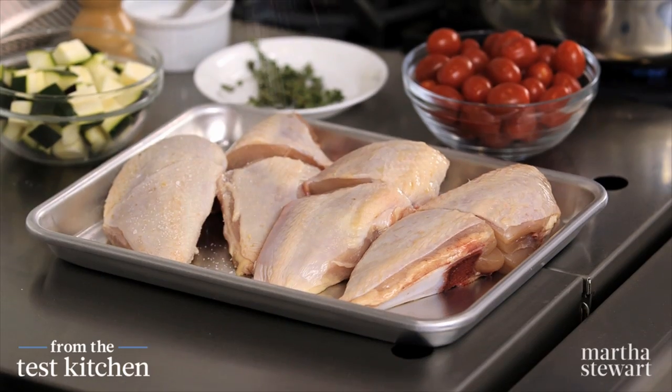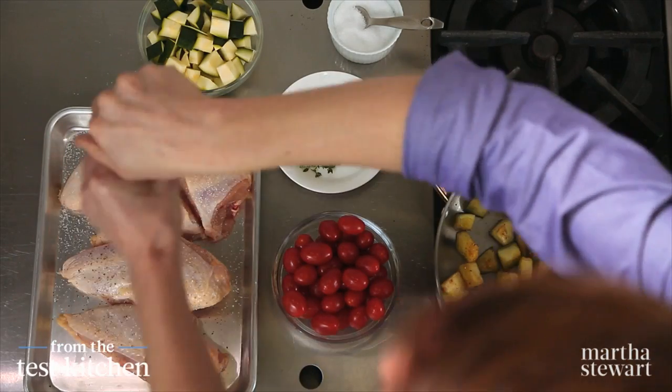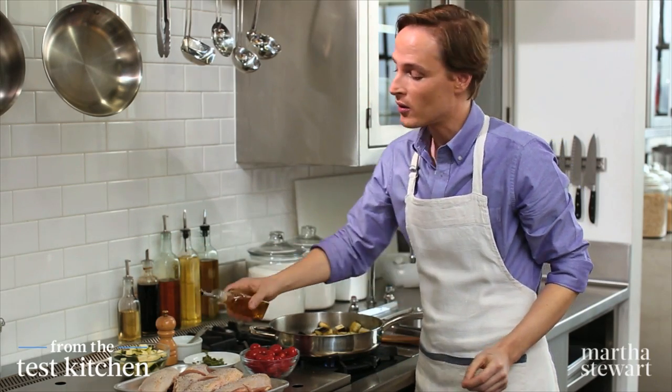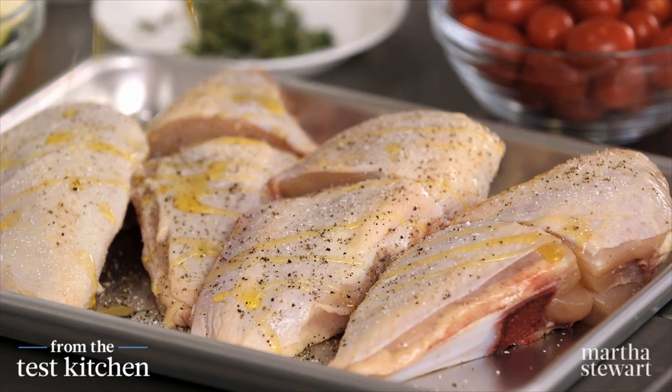While the eggplant is doing its thing, we can season our chicken generously with salt and freshly ground pepper, and a little more oil. It really does take all of this oil, I assure you, so don't skip out on this part — just a drizzle. This will help the skin to crisp up in the oven.